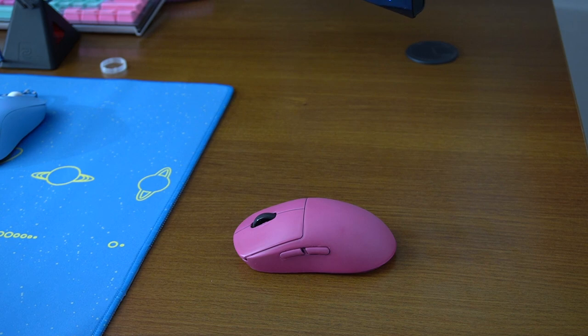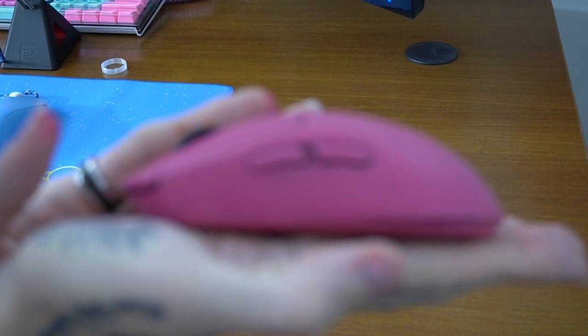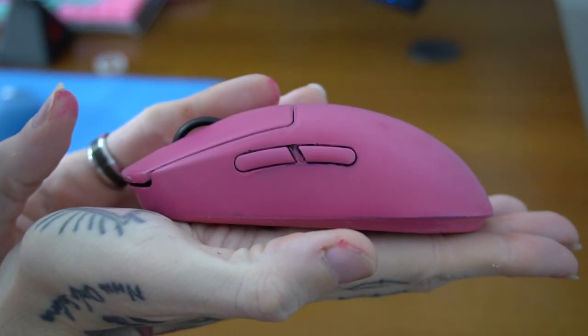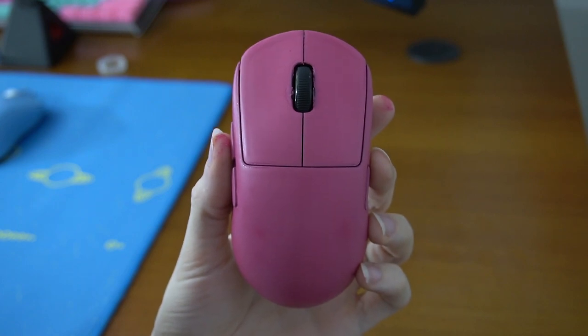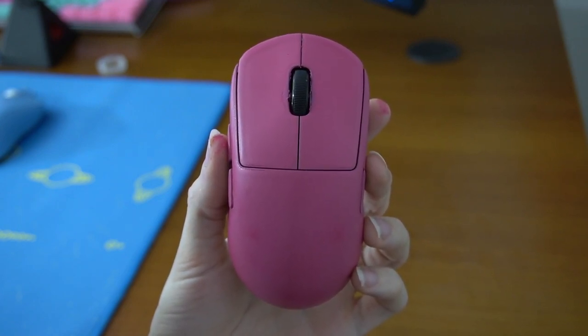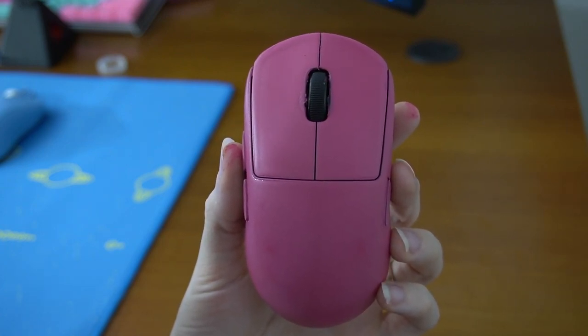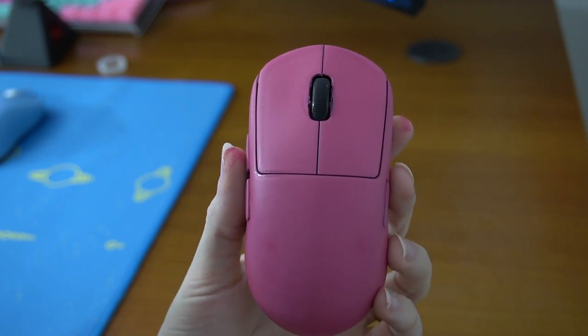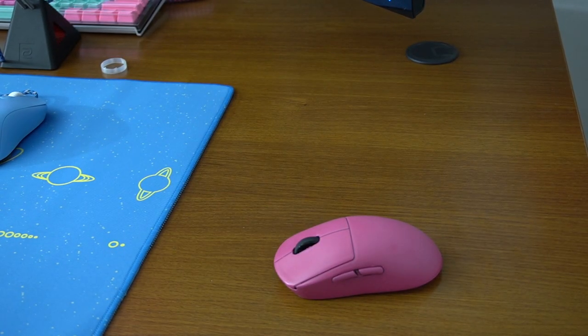Alright, this is the finalized product. I think it turned out okay — do I think it turned out amazing? No, but I think it turned out pretty decently. I still haven't put the feet back on it, so I'm not gonna move it around like crazy. Here's the side view, here's the top — I think it turned out okay. I don't like RGB anyway, so if you guys know me you know I don't care about RGB. The color is pretty consistent, I didn't really mess anything up, and all the buttons work — I did test it.